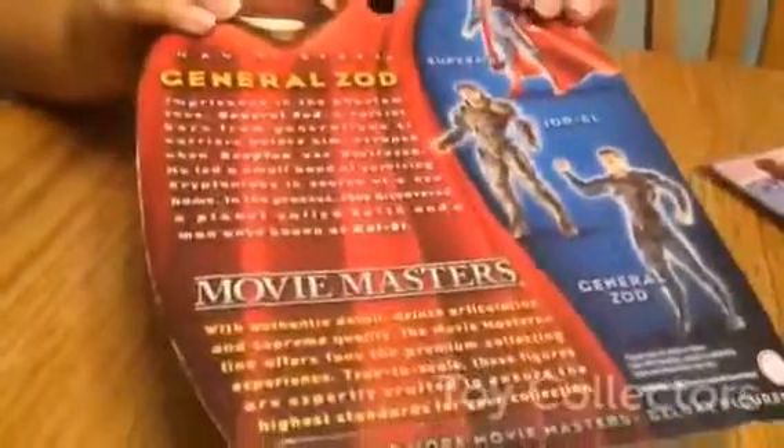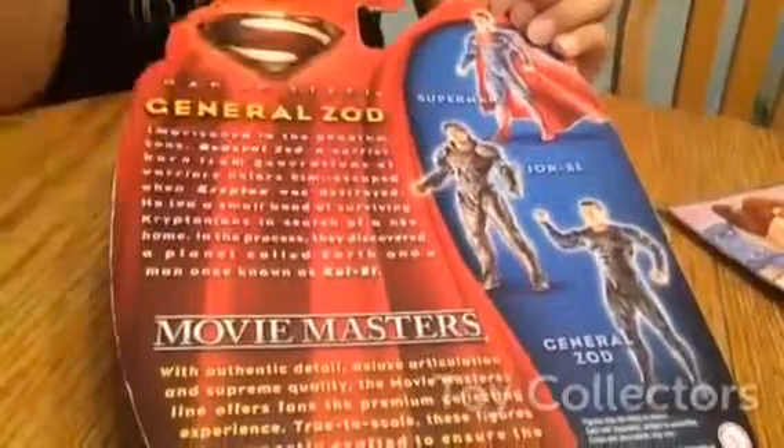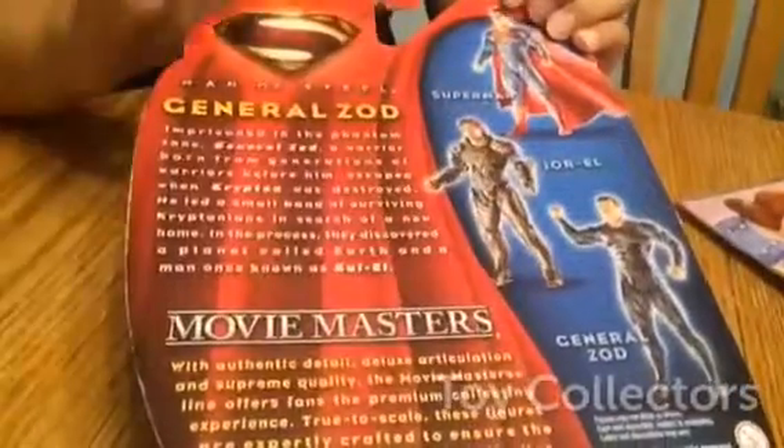So you see him here, and here's the back, and it reads the same thing I just read to you. And it has Superman, Jor-El — I don't know how to pronounce it — Jor-El, and General Zod.